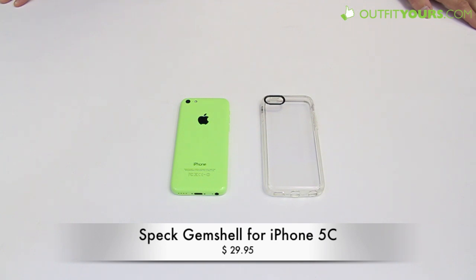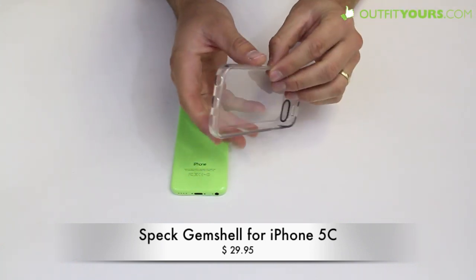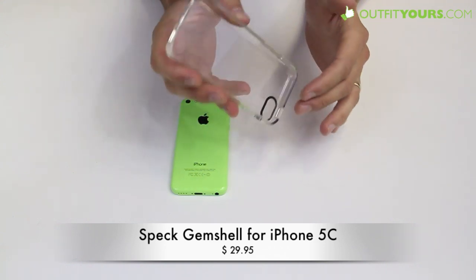Here at AlphaYours.com we are reviewing the Speck Gem Shell for the new iPhone 5C. This is a great case if you really want to show off the colors of your iPhone 5C. Here you can see I have the green, and this case is based off the Speck Candy Shell — it's a hard plastic material with a soft, see-through rubber-like material along the edges.